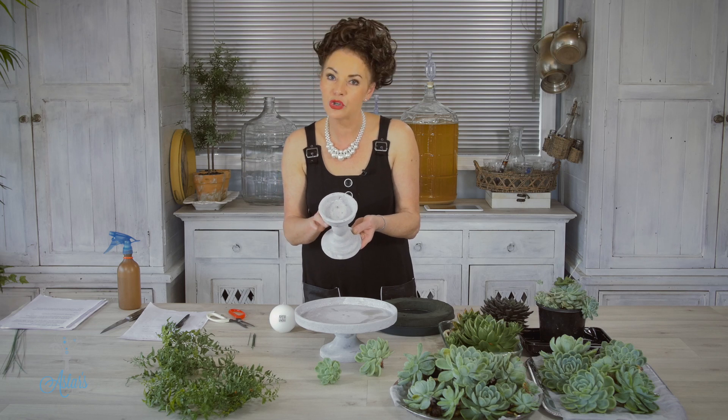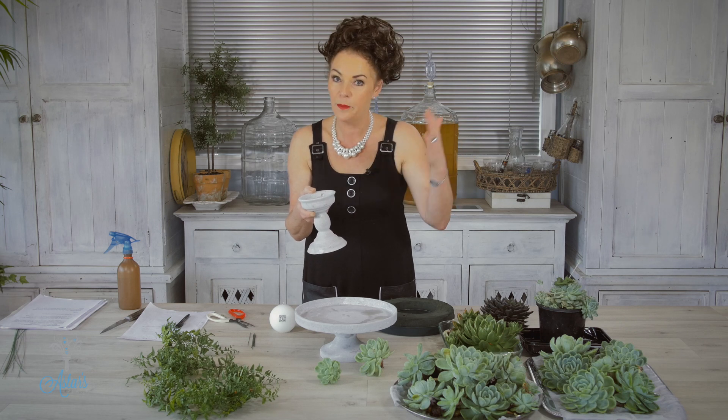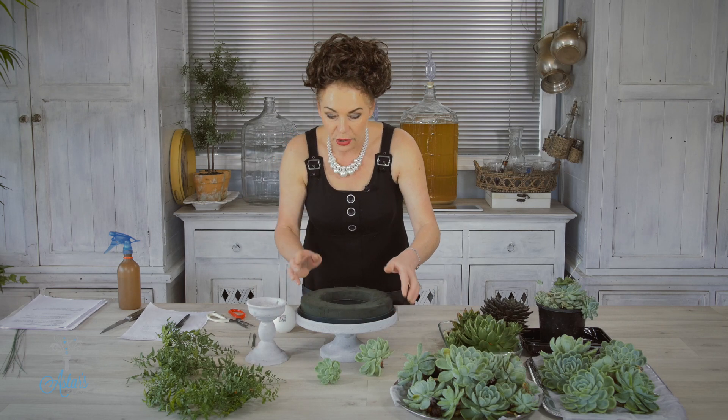I found this at my flower wholesaler. I'm sure if you go to Amazon or go hunting you'll find these. This is going to go onto the top — it's just an oasis wreath frame, a green wet oasis wreath, which I've just soaked in water.